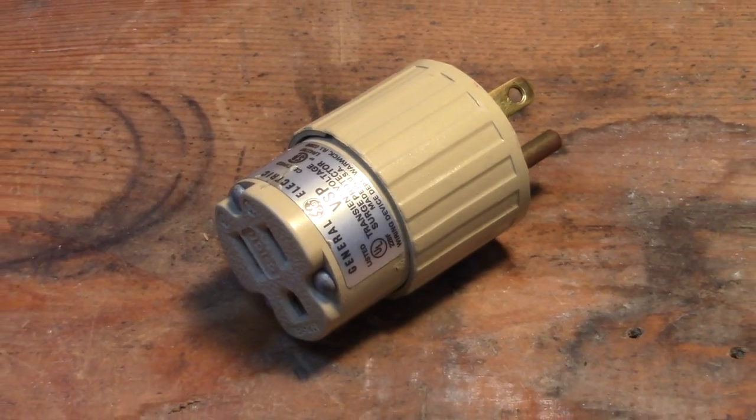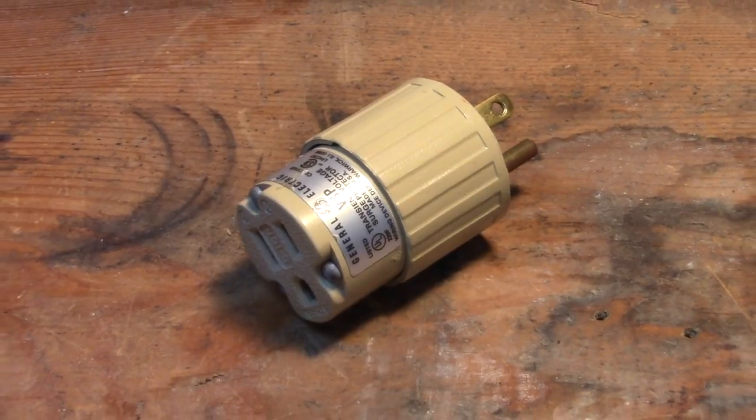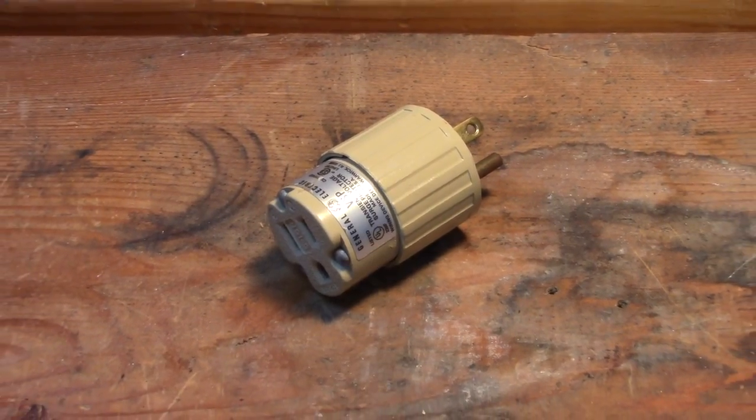Alright, hi everybody. So what's a surge protector? A surge protector is defined as a small device that protects electronics from sudden high-rises of voltage.